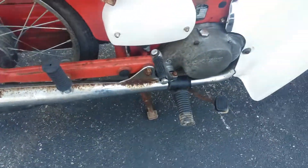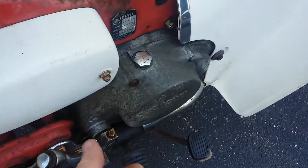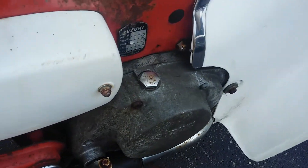Almost all the chrome has some surface rust on it. The engine is seized up. The engine itself is stamped M30, but the badge says M31.